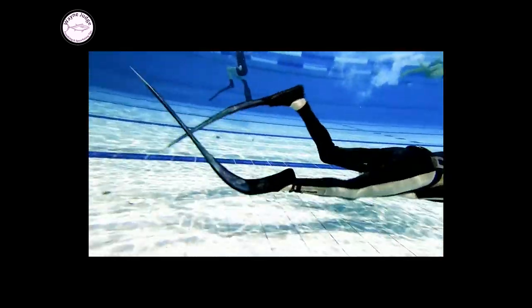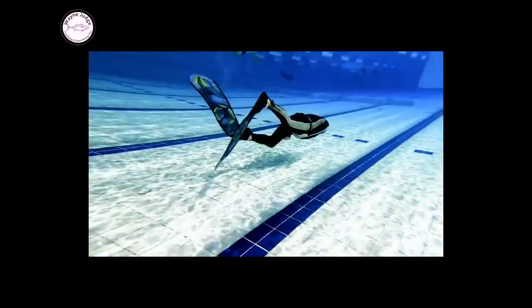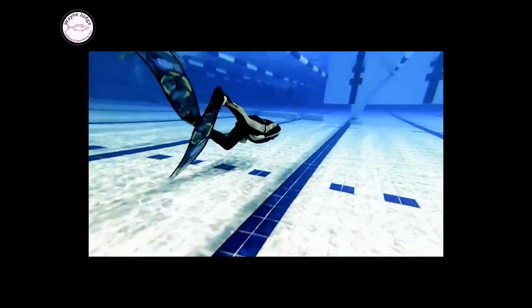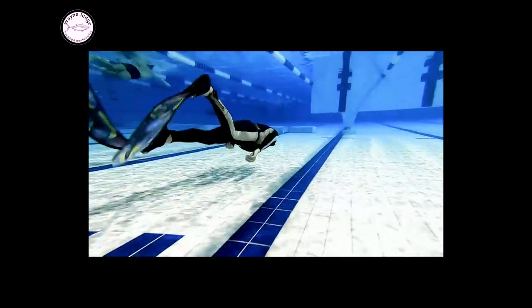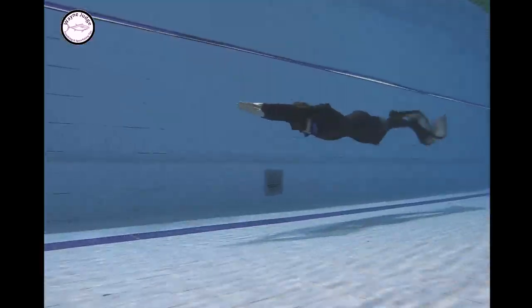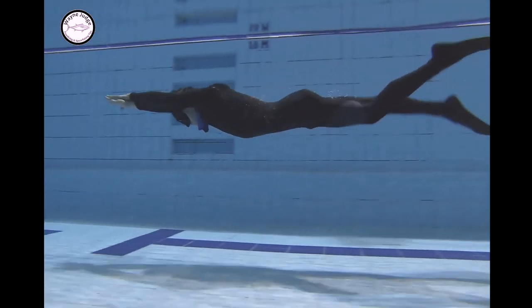In this clip we see the diver bending his knee on the downward stroke. We're all going to bend it a bit because it helps accentuate the stroke, but here he's bending it to relieve the pressure. He's dragging the fin forward on the downward stroke and only getting the very end of that downstroke to actually work for him.